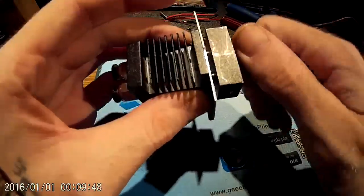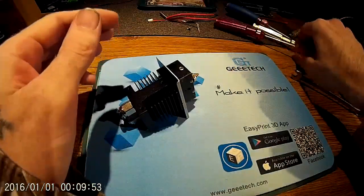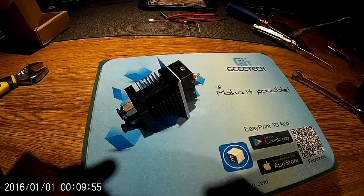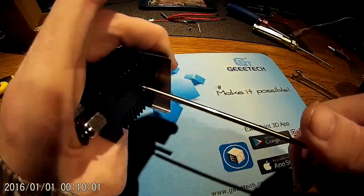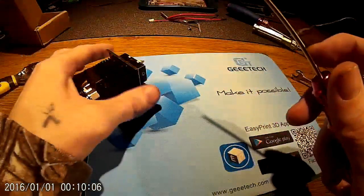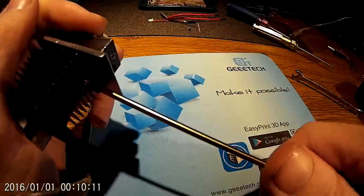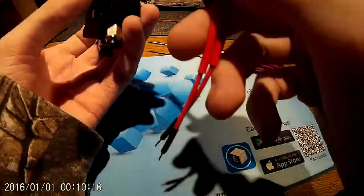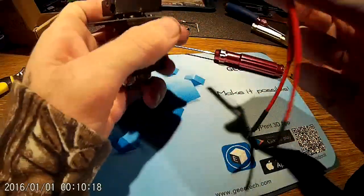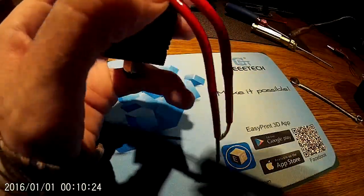Put the nozzle in now — doesn't really matter when. Then use the 1.5mm Allen key for the little grub screws. By the way, nothing I use in these videos is sponsored or given to me for free — everything is personally bought. I'm just doing this out of personal choice, something to do during this time of coronavirus, plus people need to know what they want to know.